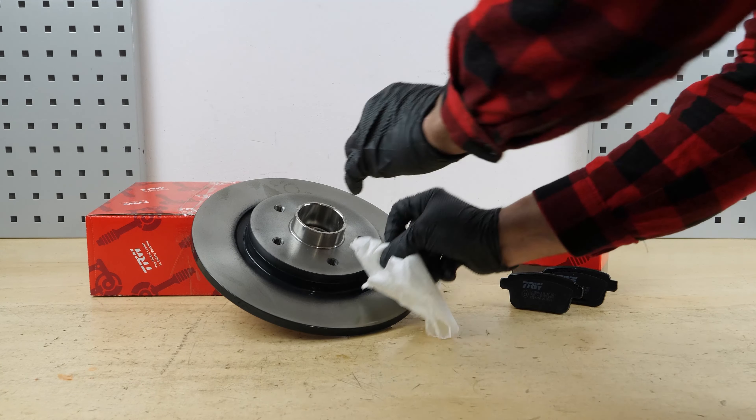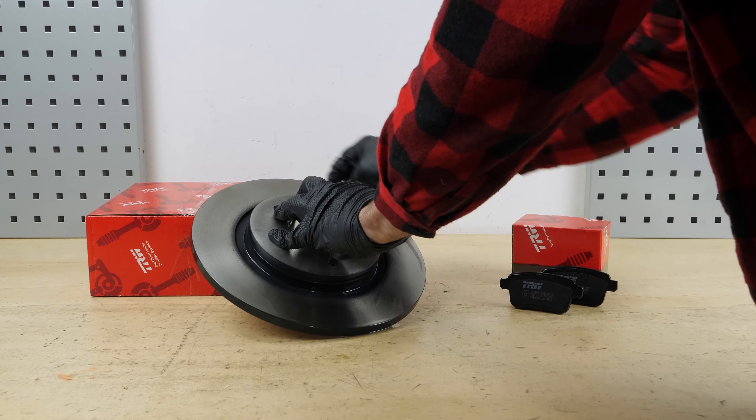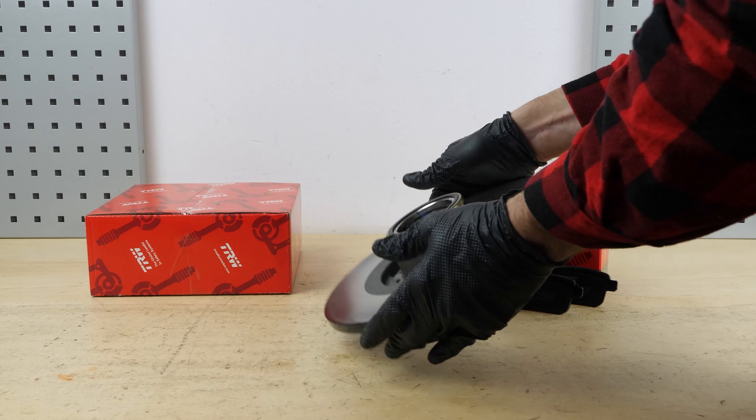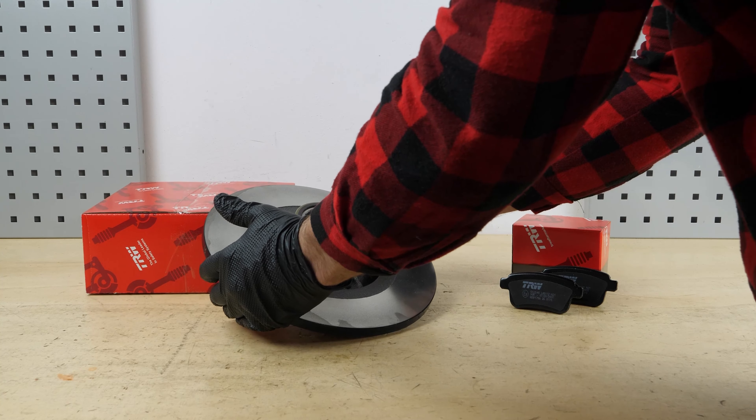Take the new brake disc. Before installing the new disc, it is vital to clean it using brake cleaner and paper towels to remove the storage paraffin. If your new disc is painted, you can place it directly under the wheel hub.